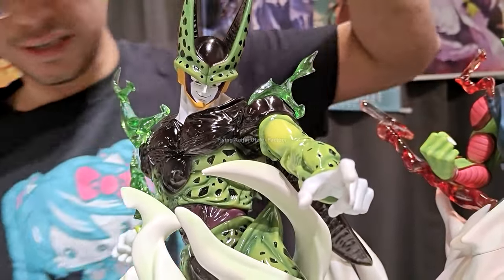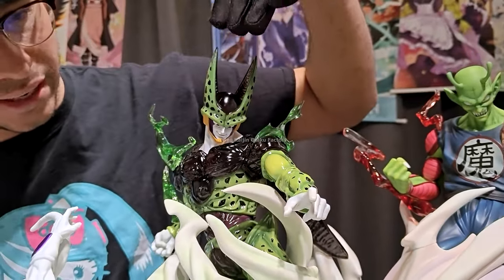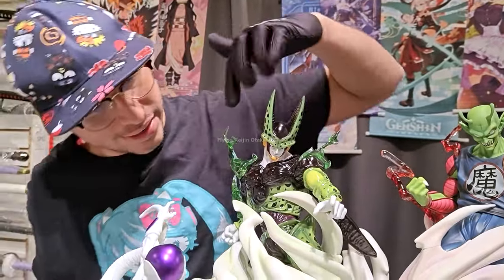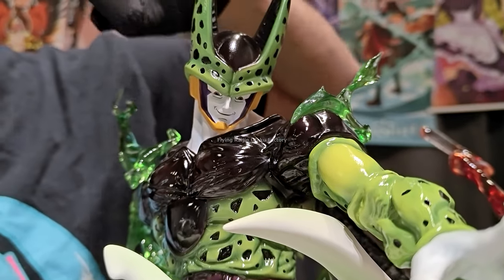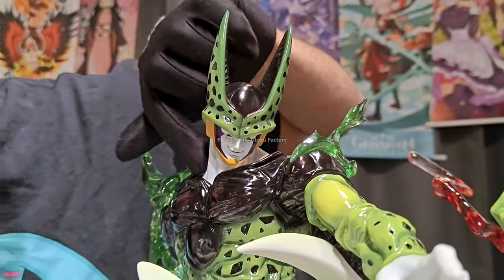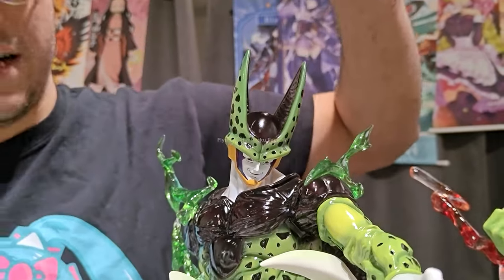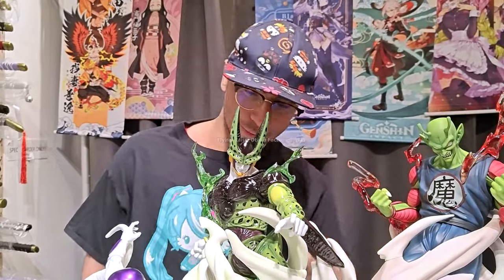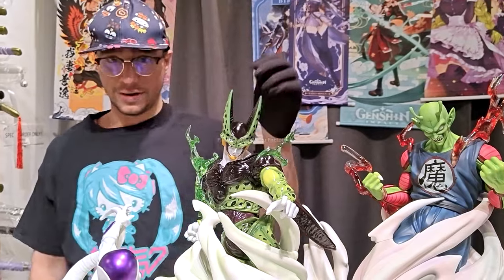Might be Super Cell due to the ki and the aura. The blacks are where they need to be, the greens where they need to be, whites where they need to be — even in the face. No paint bleeding with the purple and the gold, which is really impressive. That must have taken layers — separate layers for the white, then the yellow, then the purple, and then again separate layers for everything else. No paint bleeding visible anywhere on Cell, and Cell looks like the most complicated face to make. Very impressive to see.